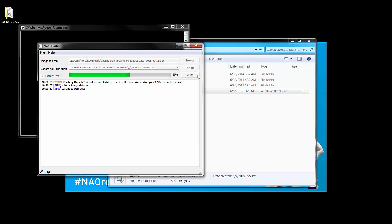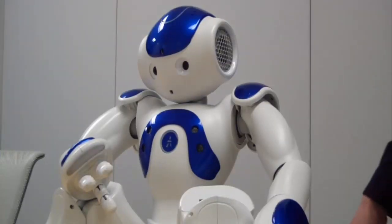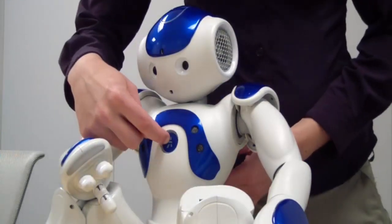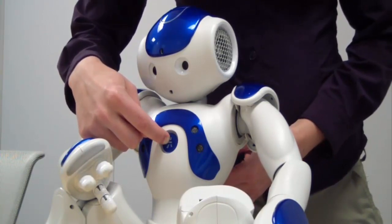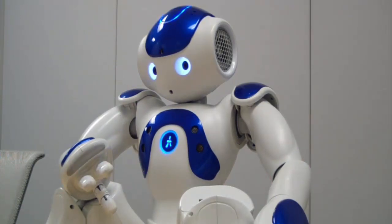Once the NAO flasher program completes, you can remove the USB from your computer. With your robot off, insert the USB into the back of NAO's head. Make sure you insert the USB in the correct orientation. Now turn your robot on by pressing and holding the chest button until it begins flashing blue. Let your robot perform the factory reset — it'll take 20 to 30 minutes. The lights on the top of the robot's head and ears will change patterns as it completes different stages of the reset.